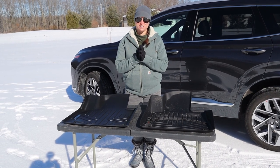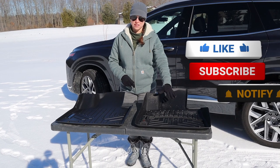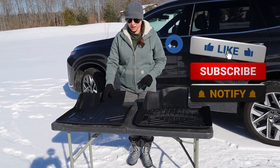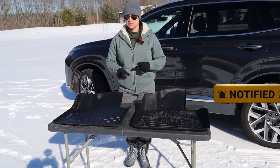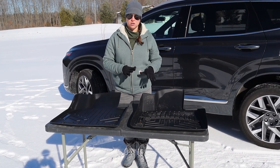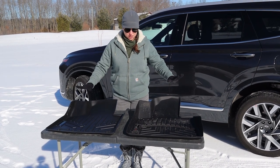So what we have here is the most important floor liner for your Hyundai Santa Fe — the driver's side. WeatherTech is on my left and SmartLiner is on my right. We're going to do a head-to-head on exactly what the key differences and similarities are, and the pros and cons of each product.